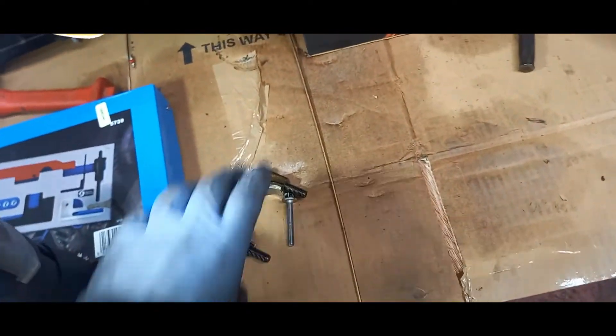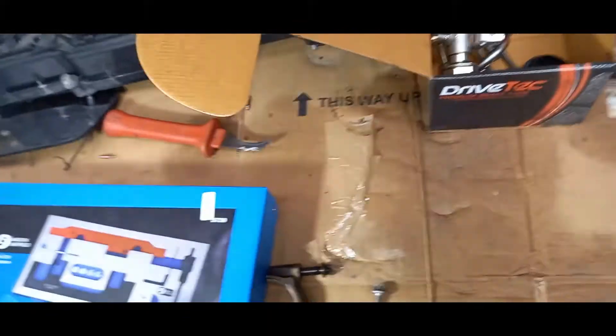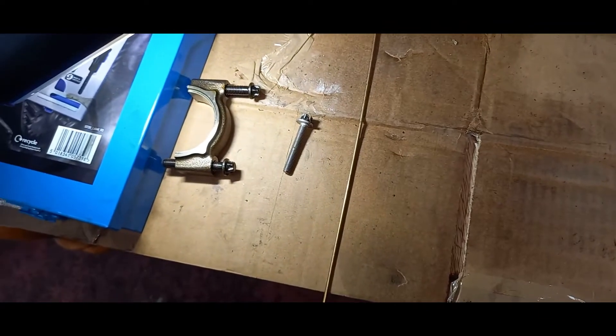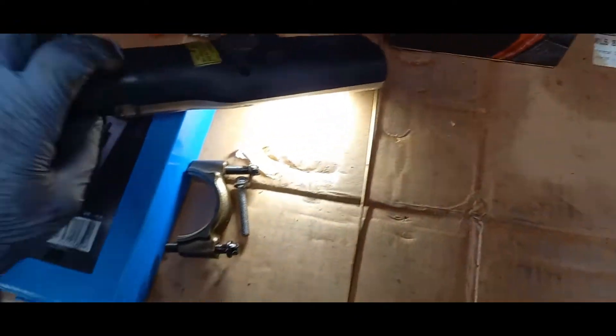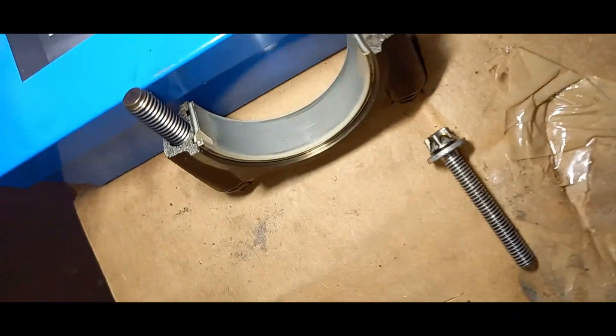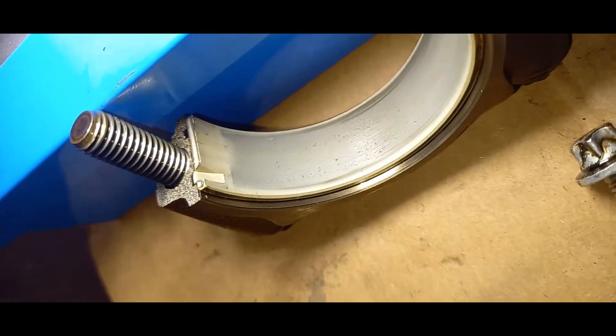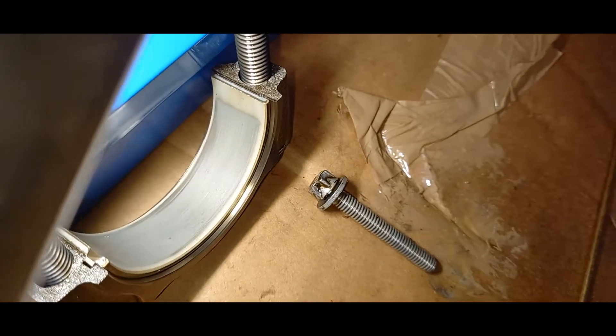We'll get a wee torch to make that a little easier for you guys. We've got a torch — we'll stick it on that timing tool there. So if you can see that, you can see the difference in colour, and you can see where it's contacted the crank. That metal has only come from one place — it's come off the crankshaft.